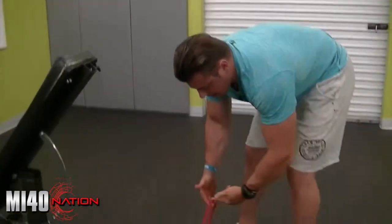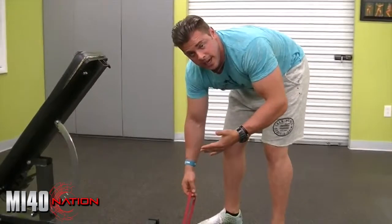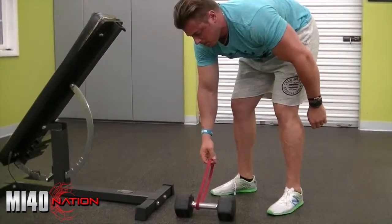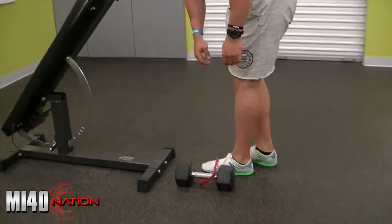So all I do is I've got a red mini band here. You guys can get these bands from Elite FTS — I got mine out of the Mountain Dog packet that John Meadows has on there. And I have the band that's just literally wrapped around the dumbbell just one time, just looping around it. And I'm going to take my foot — my left foot — and just put it through the other side of the band.